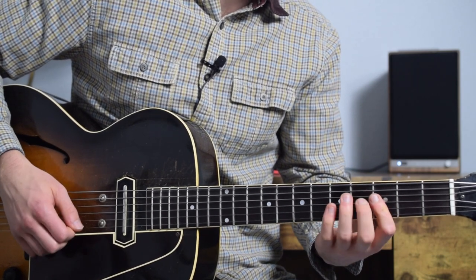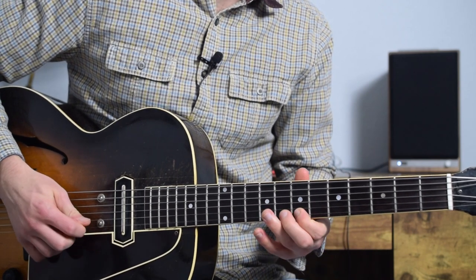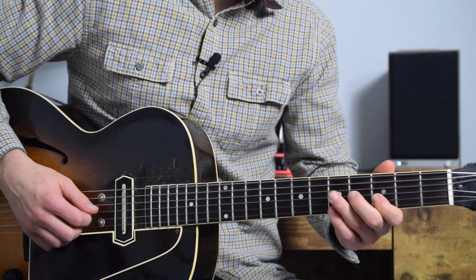Each section starts off with us going over some theory of where these notes are he's pulling from, and then we look at some examples of licks and how we can apply them to our own playing.